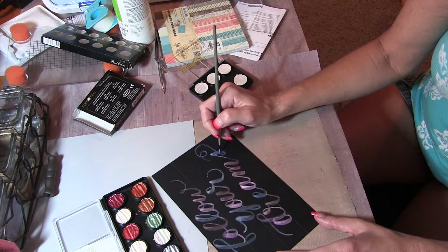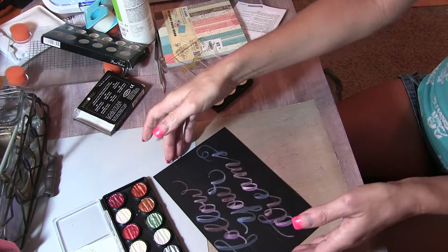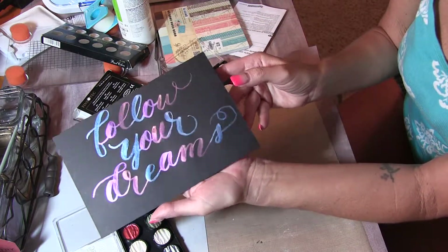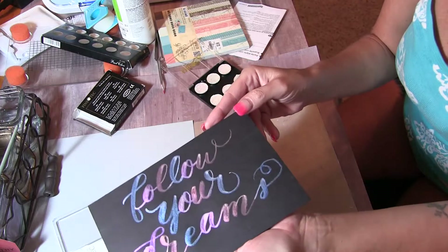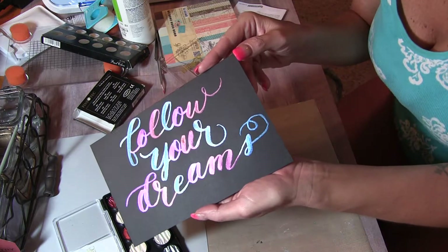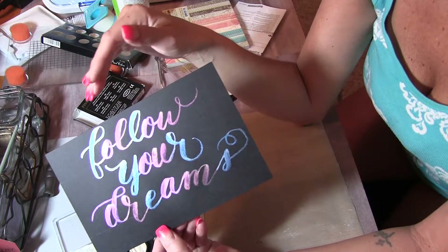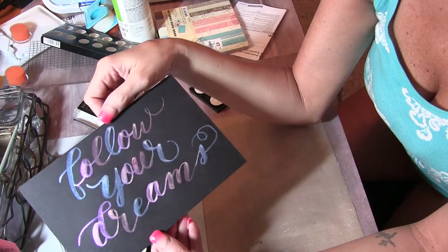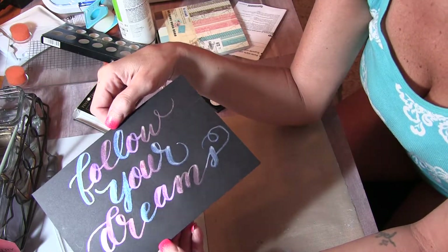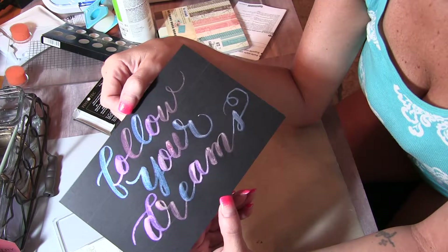They dry out quite fast, which is a nice thing about them — they don't stay super wet when you put them away. Then I'm going to go back to our other color and put a tad of water in there. We're back to our last one. I'm going to tap off, and so that would be this one.